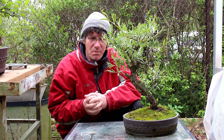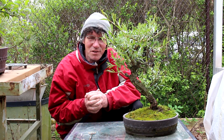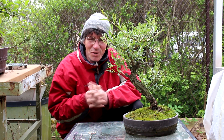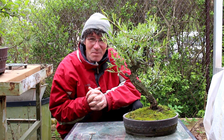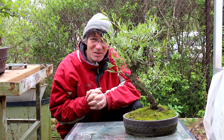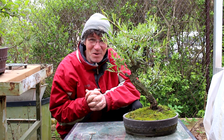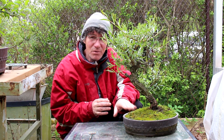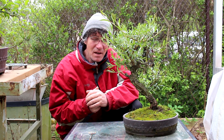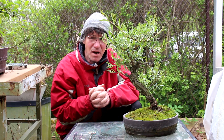Hi there, Nigel Saunders for KW Bonsai. We've had some really good spring weather this year, up in the 30s, but the last couple of days the temperatures dropped quite a bit — we're at about six degrees today. So today we're going to be working on my Weeping Willow Bonsai. We're going to repot it and do some pruning to the top.